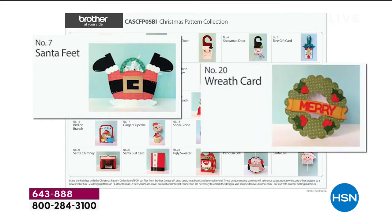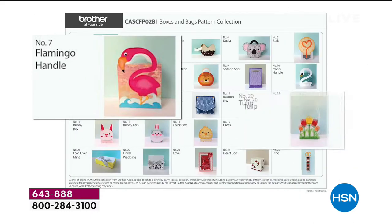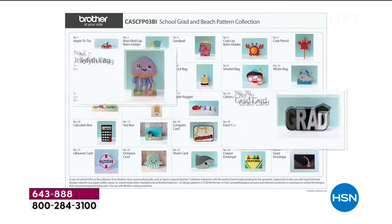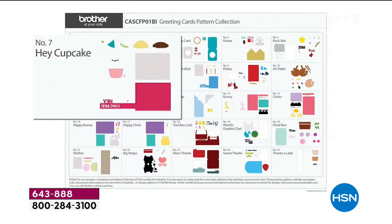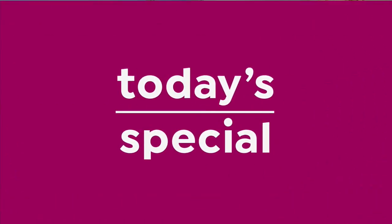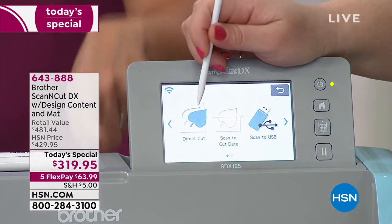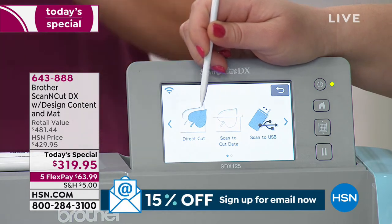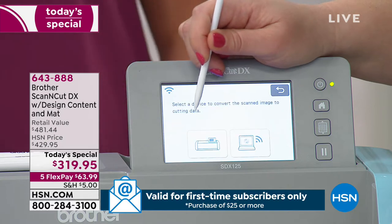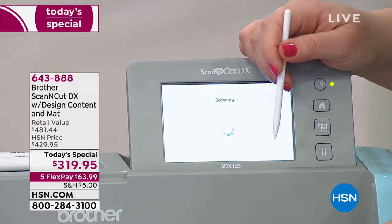Just joining us? It's HSN's big crafting day, and this is the today's special — the best value offered all day, from Brother. We've never done this as a today's special. The machine on its own is $399, and you're getting the extras too. It can cut through all types of materials, and you can scan your own designs in. Julie now wants to demonstrate the 'direct cut' feature — the built-in scanner will scan sticker images printed from a computer. It's just printable sticker paper.